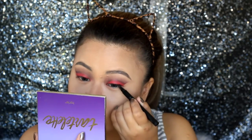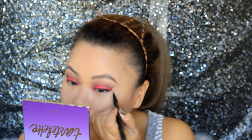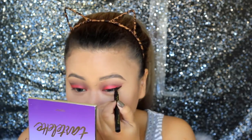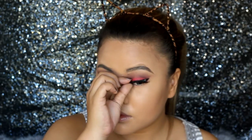I'm using here my Hypersharp liner from Maybelline in shade black. Then I proceeded with the application of my falsies from Wicked Beauty in the style PX9.